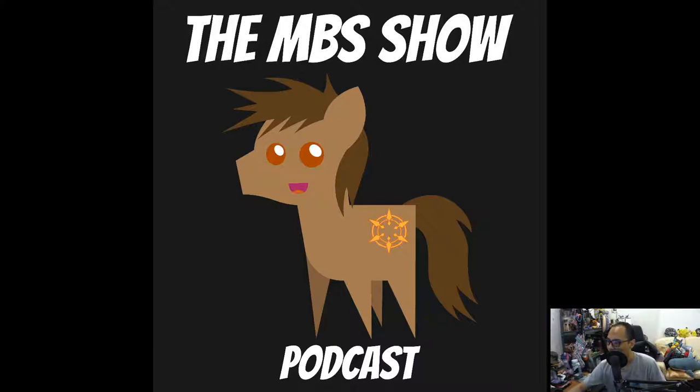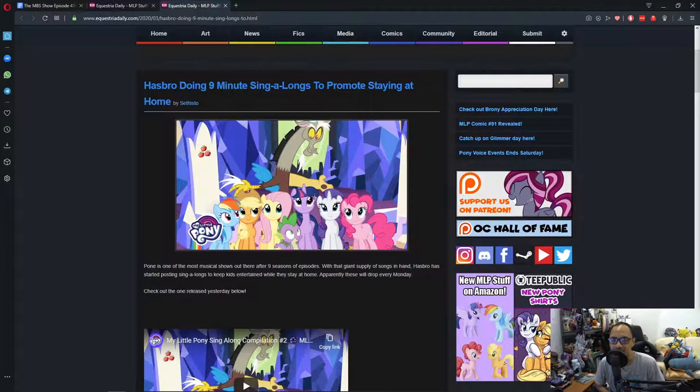We talk about the COVID situation, so let's start that one first. Hasbro is doing a 9-minute sing-along to promote staying at home. It seems that Hasbro has popped up a 9-minute-long sing-along on their YouTube page, and it will pop up every Monday with new songs to be added. I checked out a bit of them, and the songs themselves are from the series, and they insert lyrics under them, which is really cool.